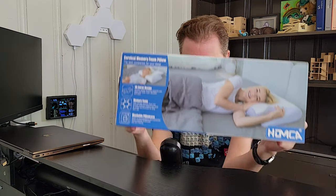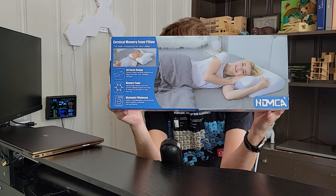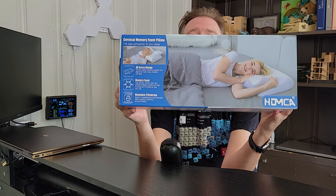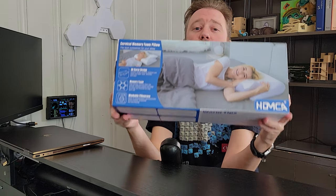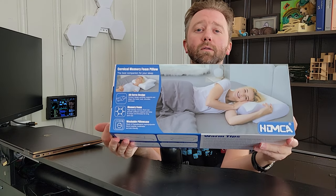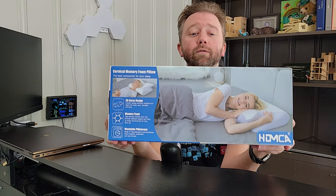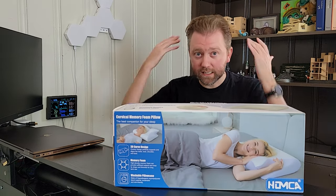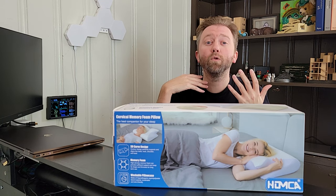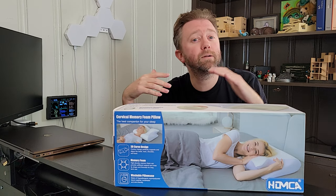So today's product is a contoured pillow. This is a memory foam pillow that is designed for basically cervical spine support. If you suffer from any kind of neck or shoulder pains, this pillow is going to be perfect for you, because the whole concept is it is designed to support your neck, and it can support multiple ways of sleeping — whether you sleep on your back, your side, or your stomach.